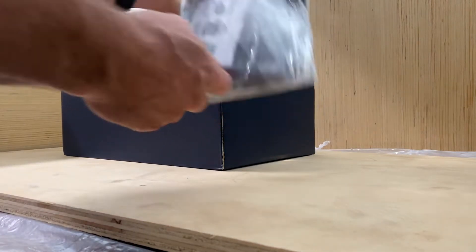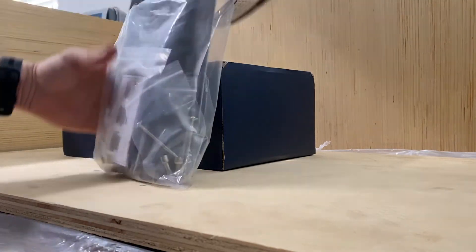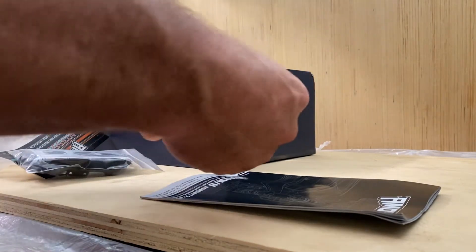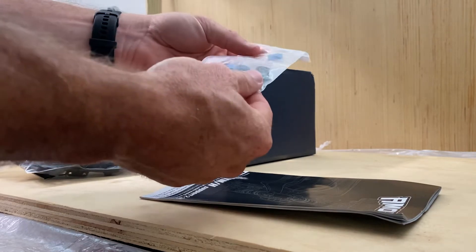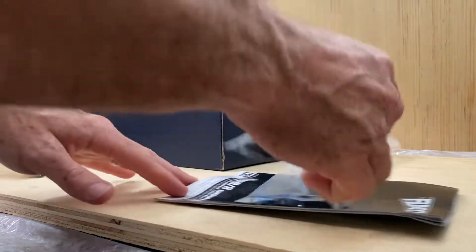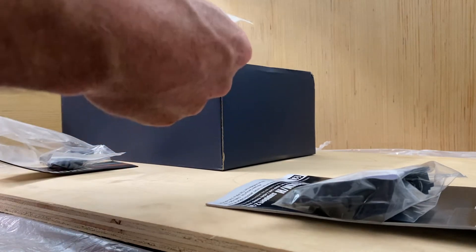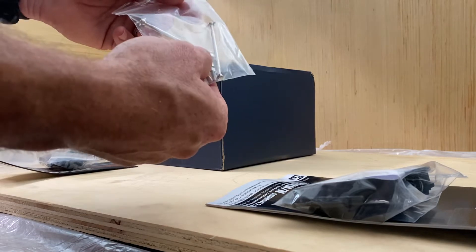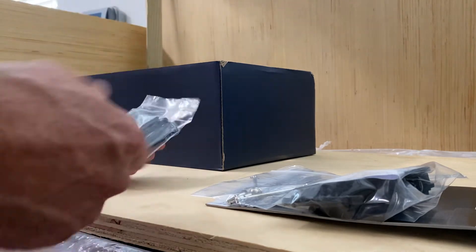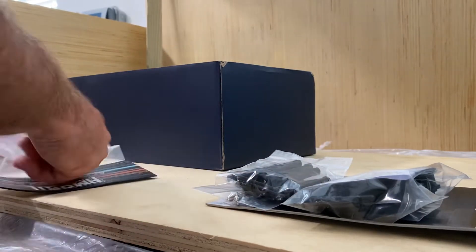Bag of goodies — let's see what's in this. Here is an instruction manual. Oh, it looks like some hex tools. Yep, there's some hexes in here, a couple nuts. There's a bumper for the front if you want that — maybe more for a beginner running into stuff because they don't know how to control it yet. Dogbone CVD, extra one — that's actually really nice. Extra cup, all metal. I've actually never seen any other brands do this for extra spares, and then some A-arms. That's pretty nice. So it's nice that you get some extra spares with this.